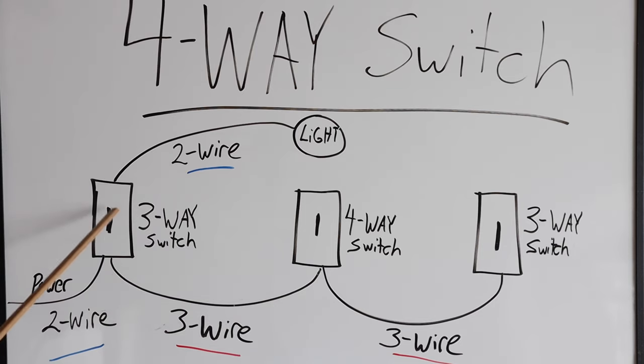The first switch box is going to use a three-way switch, and any switches in between the first and last switch are going to have to be four-way switches. This switch right here is going to be the four-way switch, and I'm going to show you how to wire this whole setup.